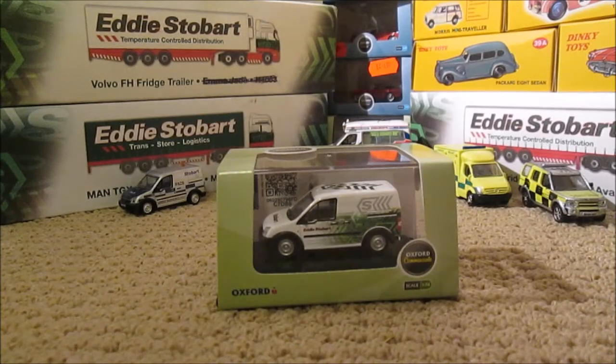Hello guys and welcome to another model review here on my channel. This time around we've got the brand new Oxford Diecasts Oxford Commercials Eddie Stobart little Ford Transit Connect van, so let me take this out the box and begin the review.